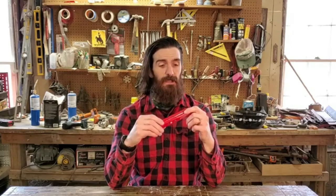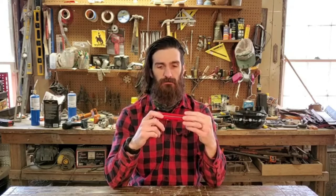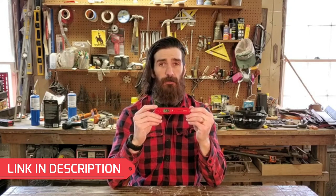Even if it lasted just a month it would be worth it, but I have had this for three to four months and I use it a lot. I haven't really used the little hook on it, but you could hang it up if you have a hook on your grill or grilling station.